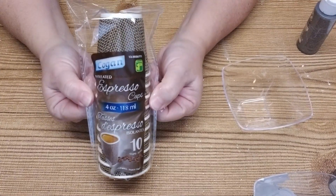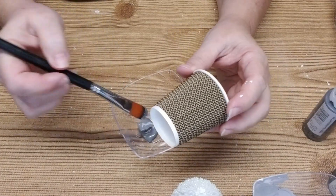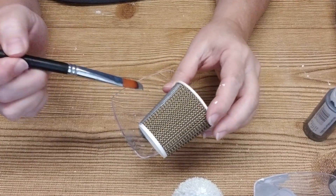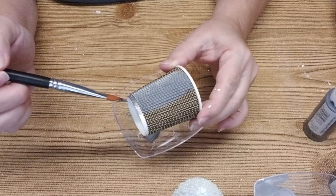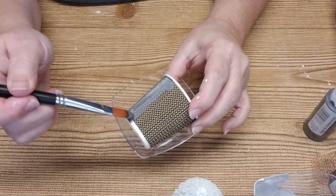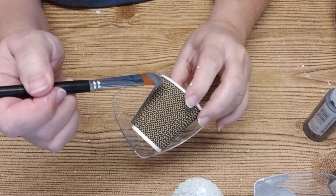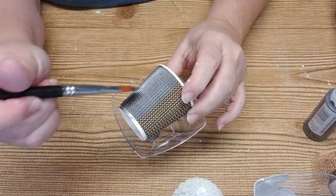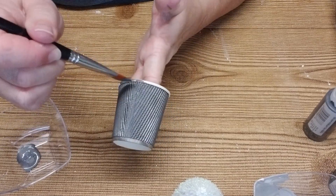This next project uses these espresso cups that I picked up at my Dollarama. They are small paper cups but they have a really nice texture to them. Using the same silver grey paint, I'm going to give them two coats and they are going to end up looking like little galvanized buckets. I really love how my bottle brush trees turned out with the little white buckets from Dollar Tree — I'll link that video in the description box below. When I saw these little cups at the Dollar Store, I thought they would make really sweet galvanized buckets. I'm also going to paint this little lip at the top.